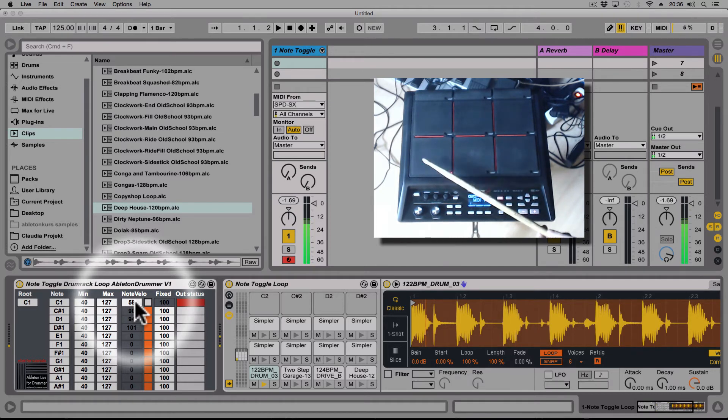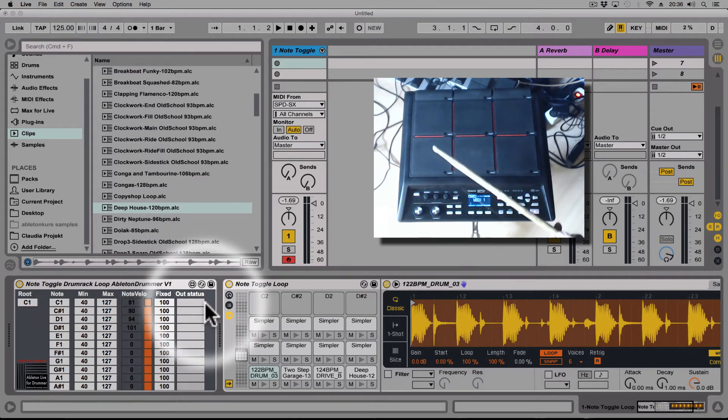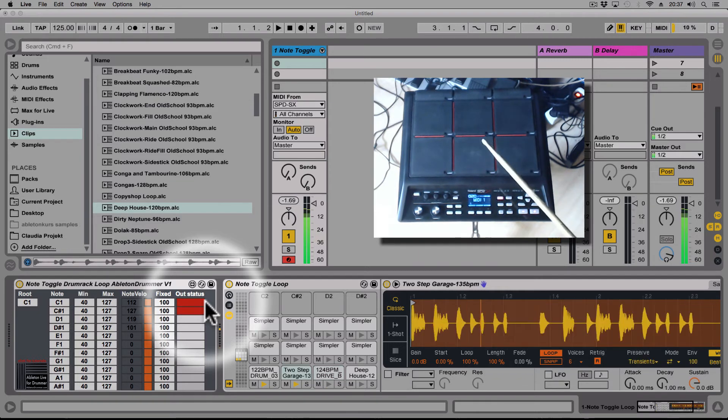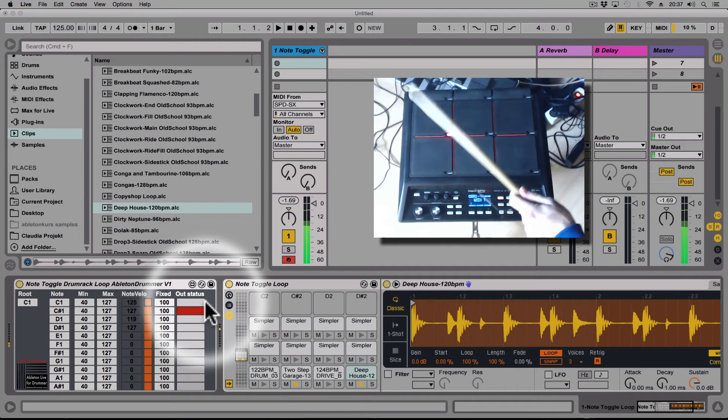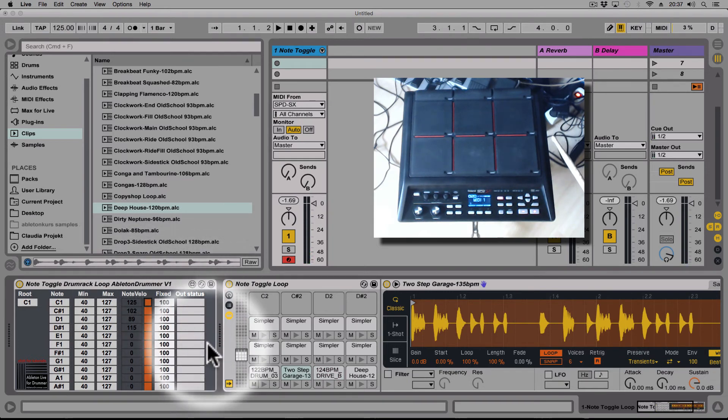When hitting softly I get a low volume, and when hitting hard I get a very loud volume. There's also a status indicator — when the note is on and the loop is playing, it shows a red bar. I can put up to 128 samples in here and just toggle them on and off.